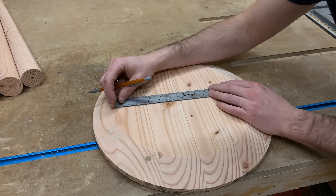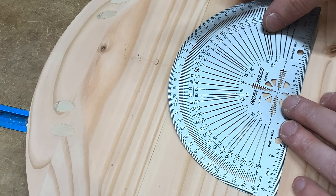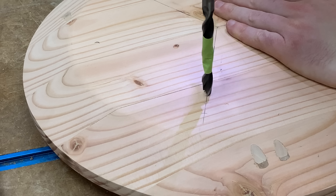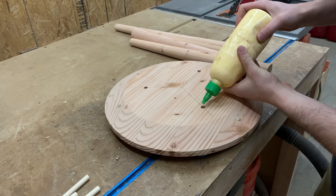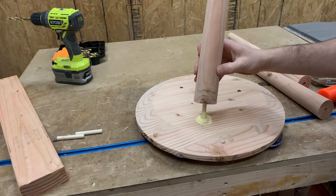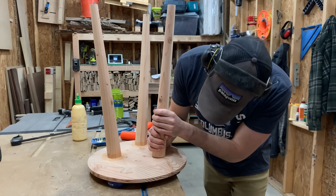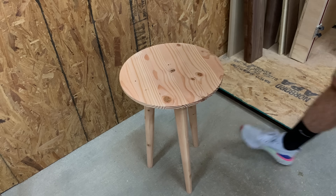To attach the legs to the tabletop, I divided the circle into three equal sections — that's 120 degrees for those using the imperial system, or about 48 degrees Celsius for those using metric. I then drilled matching holes in the bottom of the tabletop and top of each leg to hold a half-inch dowel. Once all three legs were attached, I grabbed my most expensive clamp in the shop and let it sit overnight to cure.